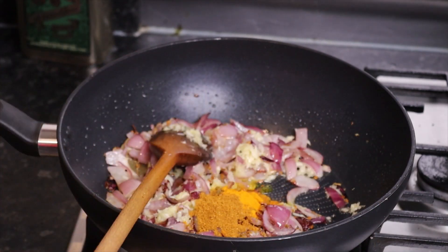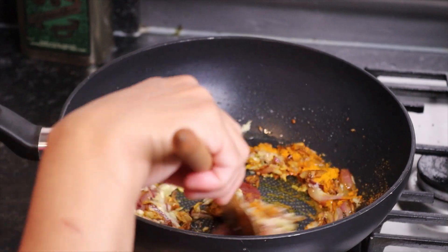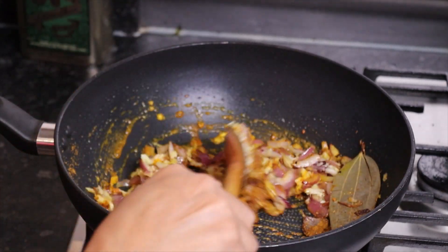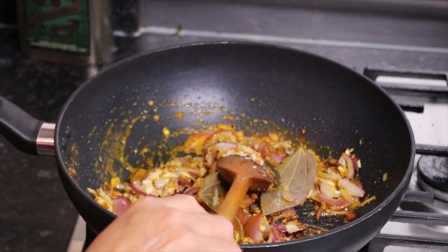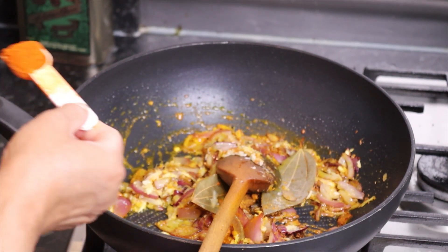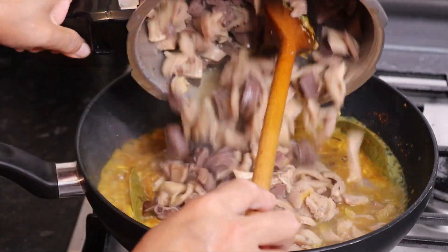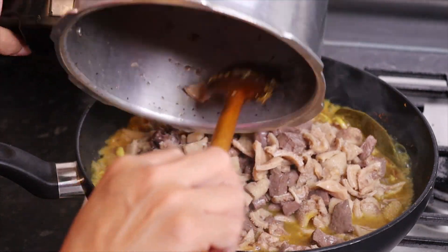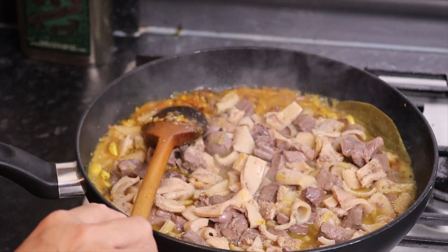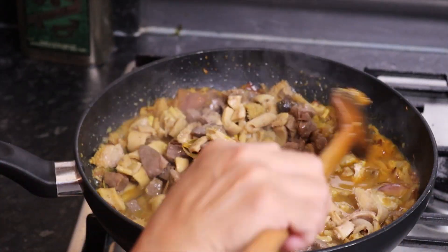1 teaspoon roasted cumin powder, 1 teaspoon roasted coriander powder, 1 teaspoon red chilli powder. 2 teaspoons — close the jars. 1 teaspoon haldi powder. Let's mix the juice better.